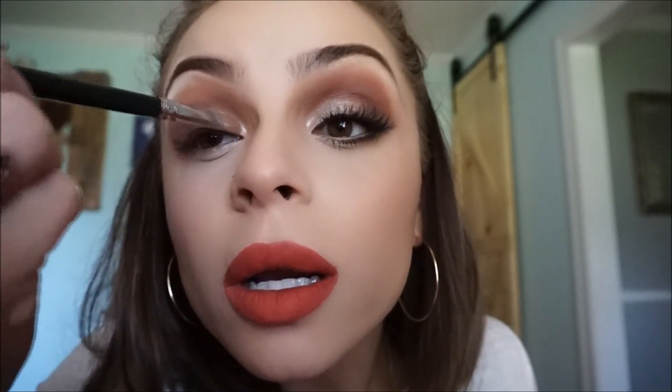I'm going to take whatever is left on the lid brush and lightly clean it up and add a little bit more to the front and the middle. Sometimes the shimmer will get mixed into what you already did, so I'm going to use that same pencil brush I used for the darker color to make the wing look smoky and lightly clean it up. Now I'm going to take an eyeliner to get my waterline.